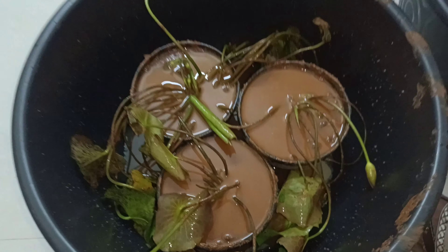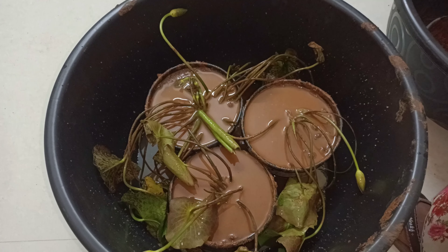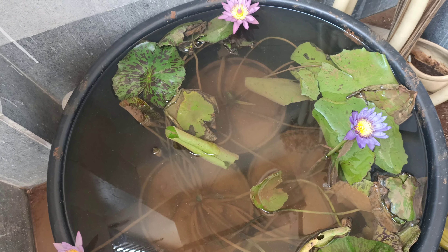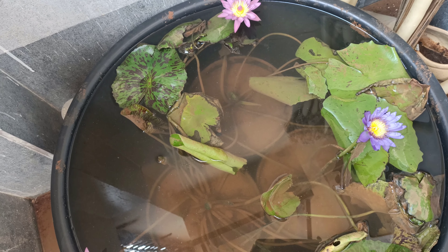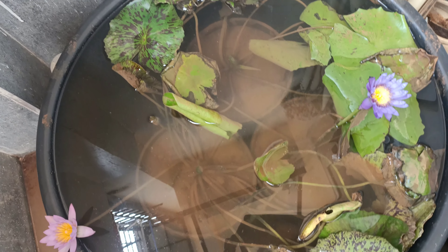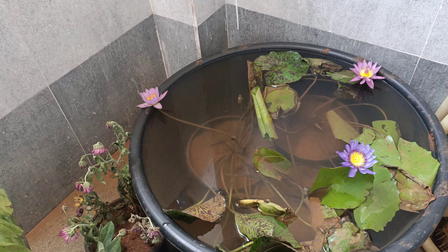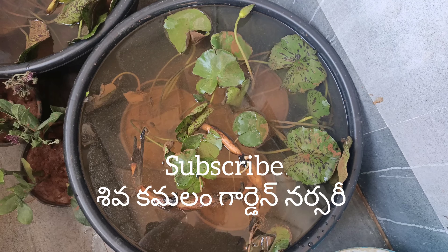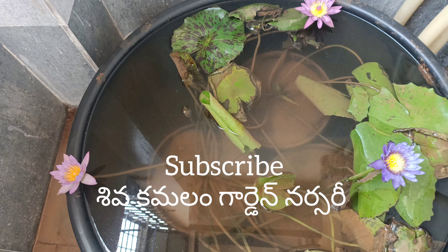You can contact us about these water lilies through the description link. If you want to check out more, you will also find water lilies listed. If you have any doubts, please comment and subscribe to our channel.